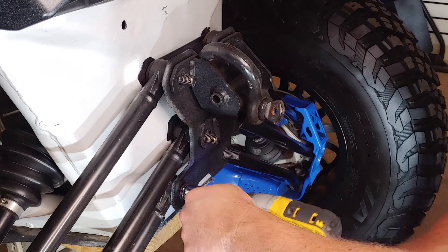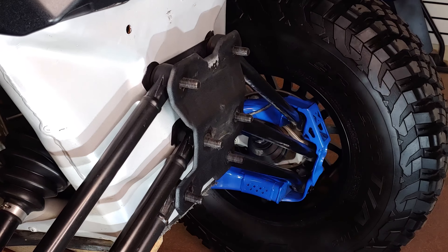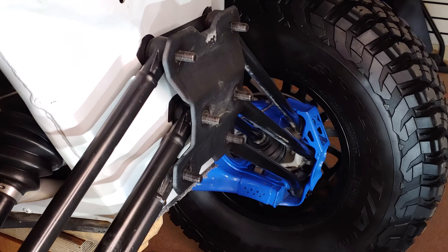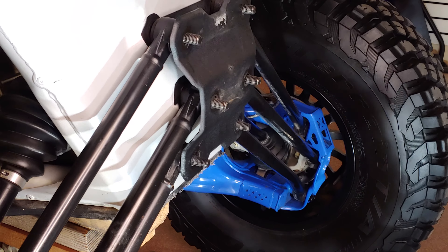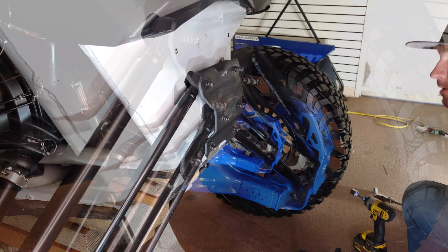At this point, attempt to remove the radius rod plate. You may have to raise or lower the rear of the vehicle to loosen the tension on the bolts. Once you find the sweet spot, the plate will remove easily. Remove the radius rod plate and set aside.